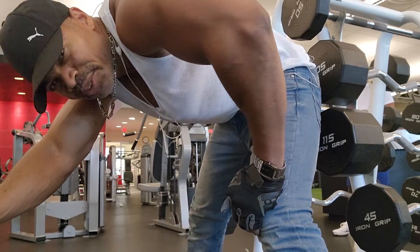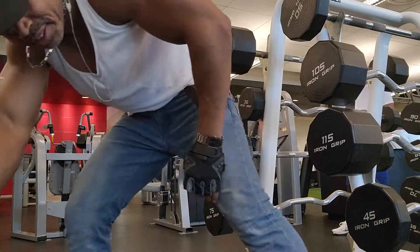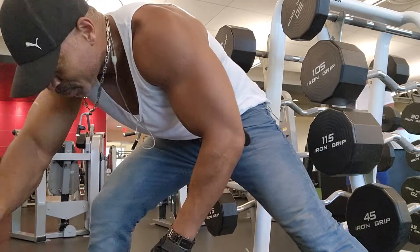So now it's time for some rows — some dumbbell rows. That's what we're going to do.